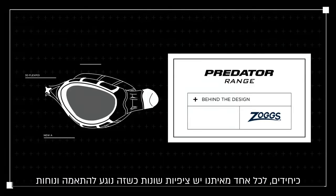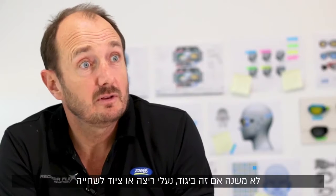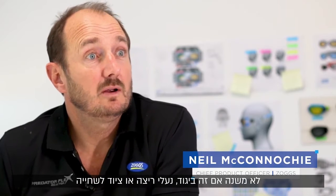As individuals we all have different expectations when it comes to fit and comfort, whether that be our clothing, whether it be our running shoes, or when we take that to the pool, our swimwear.